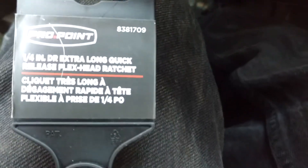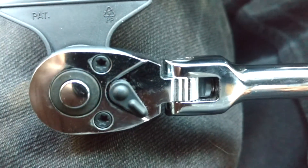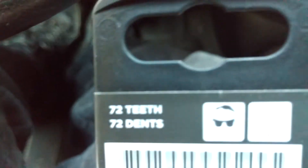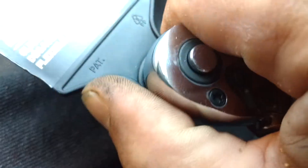I just bought myself this quarter-drive, extra long neck, quick release, flex head ratchet. It's got the River Comfort Grip and it is 72 tooth. Made in Taiwan. It's got a nice sounding click.